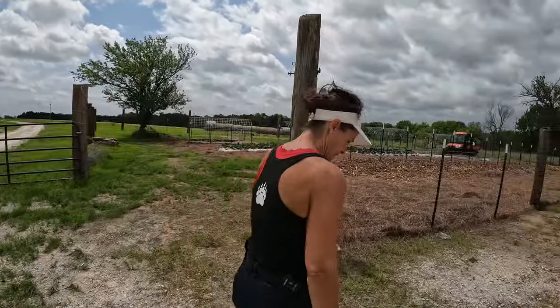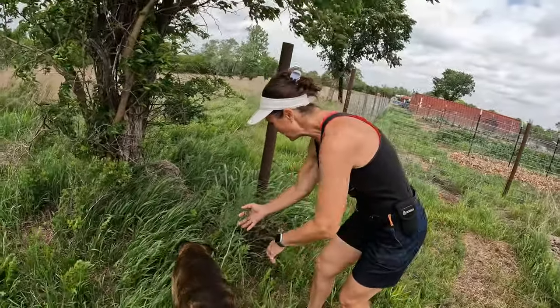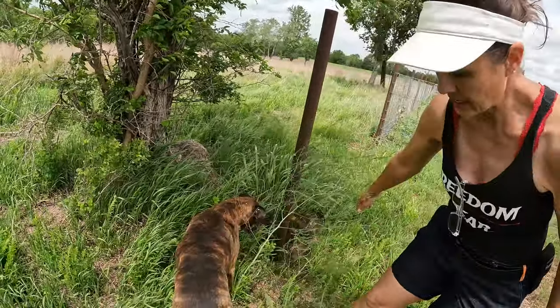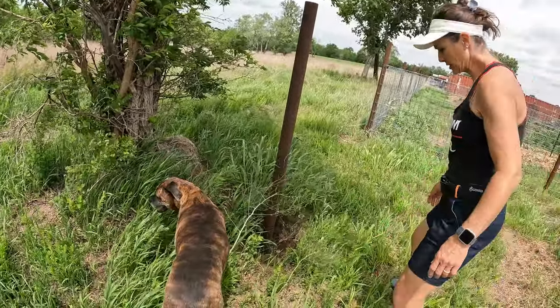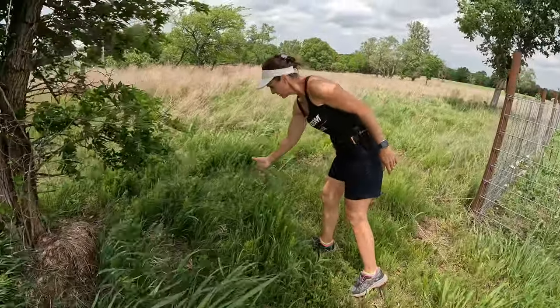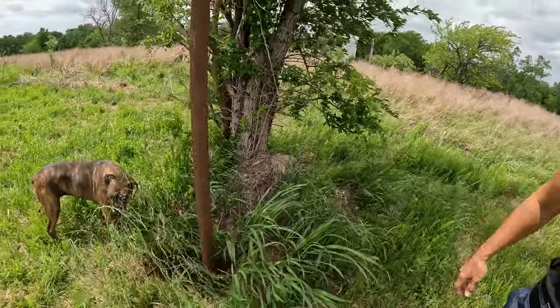Hey, you want to see something I found? I was trying to mow in here and I found an asparagus patch. There. There. And there. Free food.